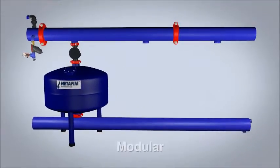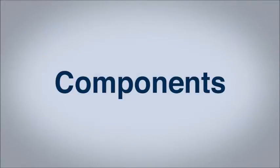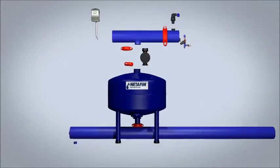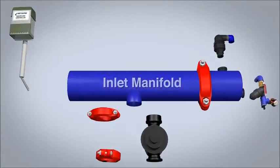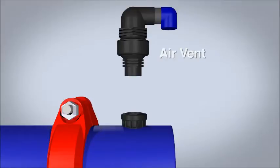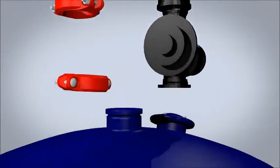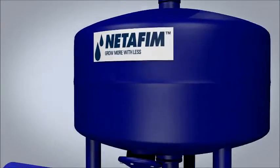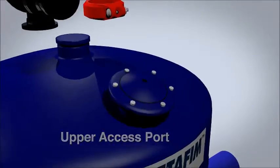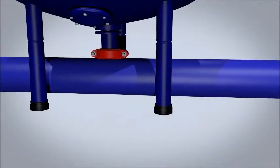Modular manifolds make installation and expansion easy. The unit is made up of an inlet manifold with an air vent, a back flush valve with solenoid, and the single-chamber tank with access ports above and below, and the outlet manifold.